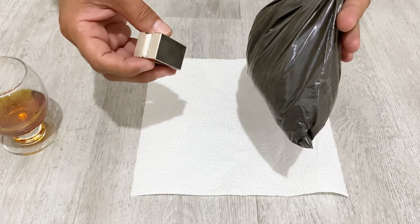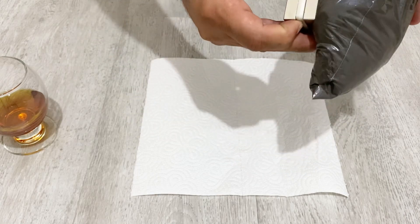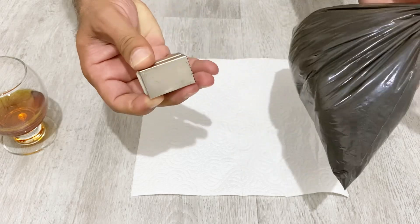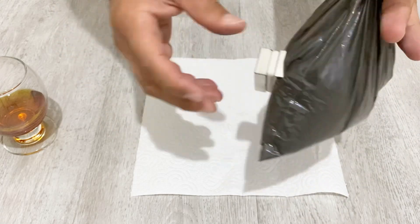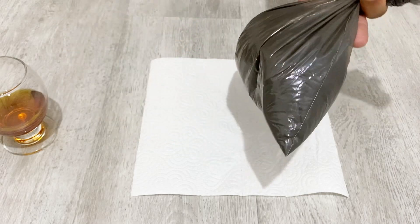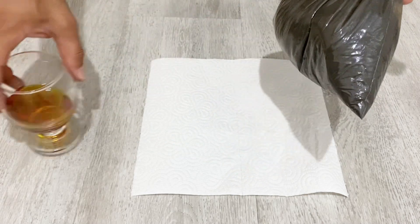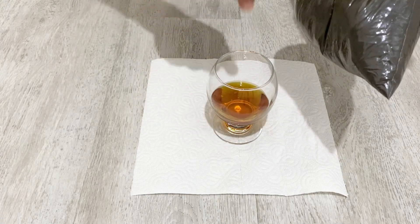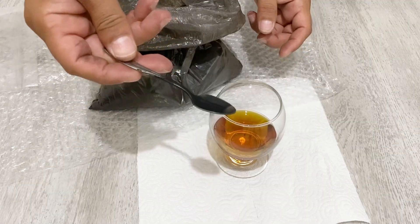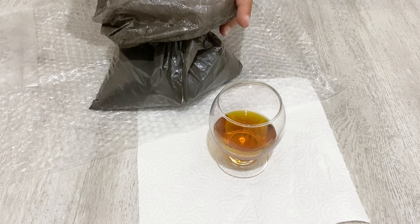I have a magnet here and as you see it just sticks to the material very tightly. See? This iron oxide has magnetic properties. Now I'm going to put some iron oxide into this engine oil.